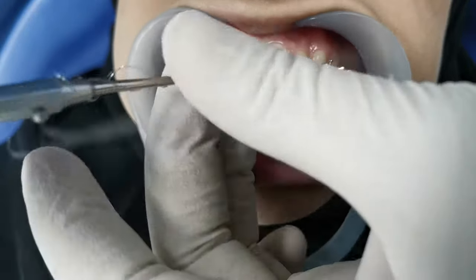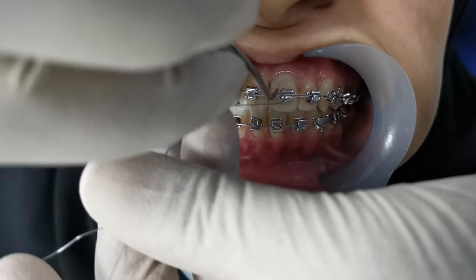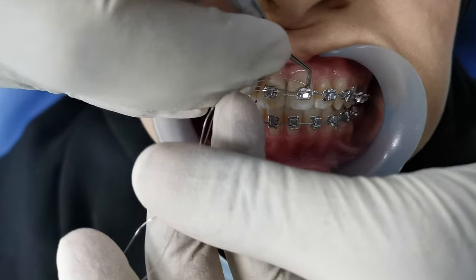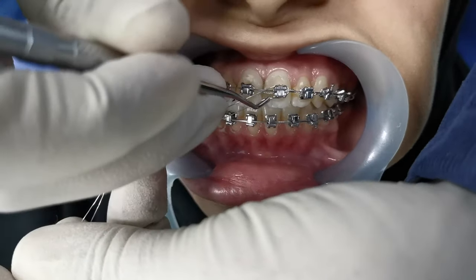Cover until the inter-bracket span. By this way I will go one by one tooth based on my treatment plan. This is how we do the continuous ligation.